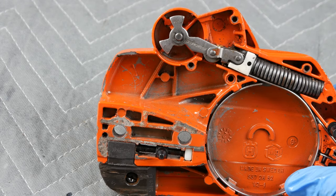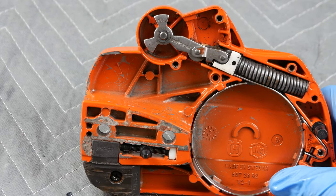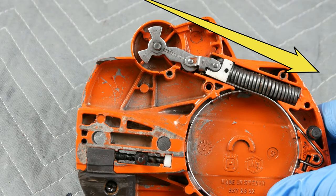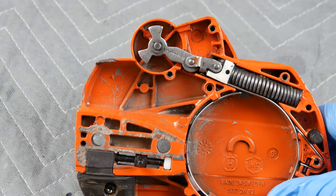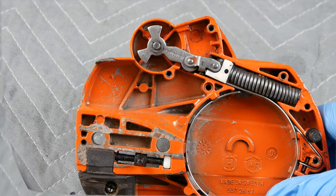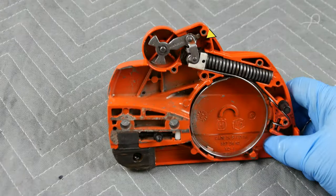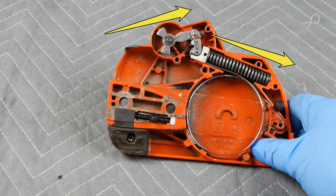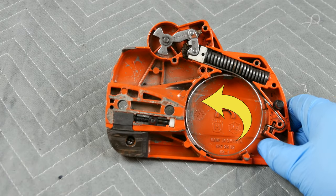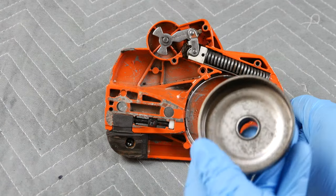In this position, the chain brake is not engaged. How can we tell? Because the entire direction of the mechanism falls in a straight line. Now compare what you just saw with what is now the direction of the mechanism. We can see at a glance the chain brake has been tripped and the spring is stretched out, pulling the metal band with it.